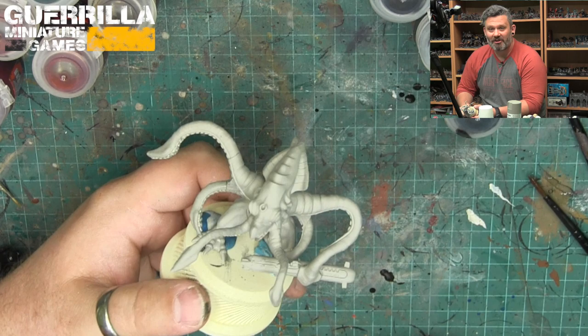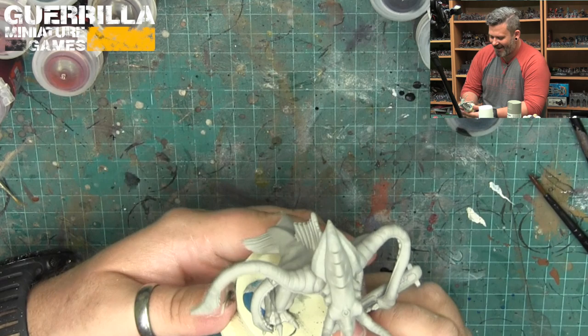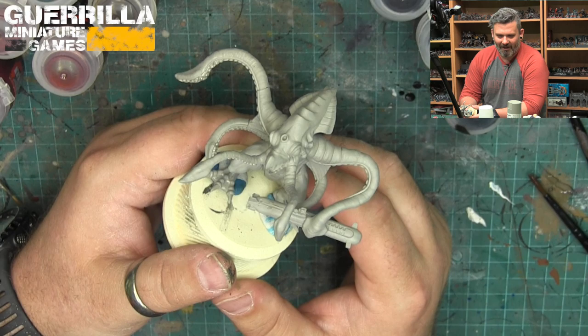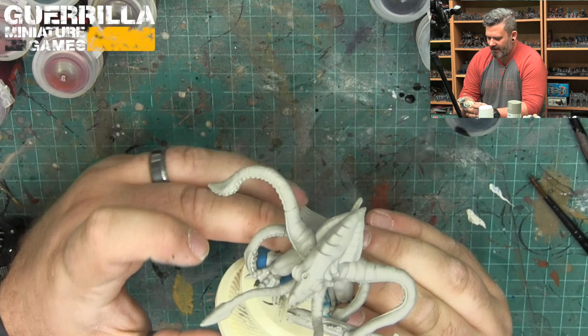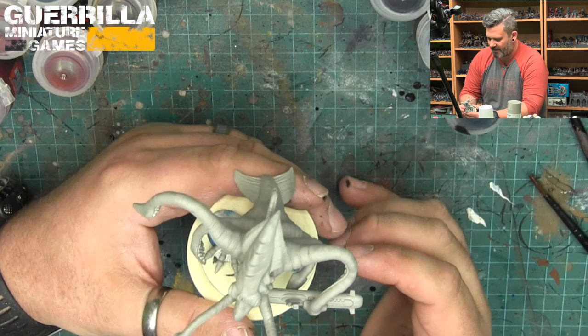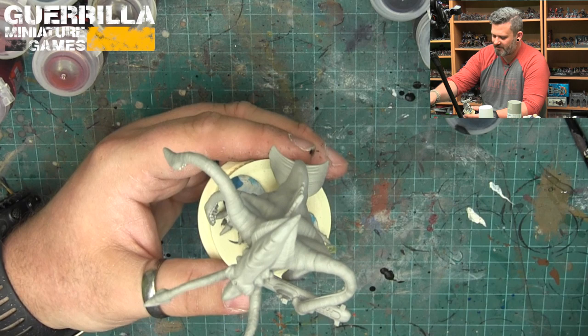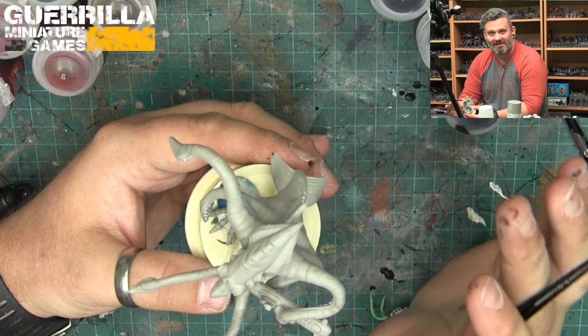Hey folks, welcome to another What Can Contrast Do episode. Today I'm taking a look at the mighty Kraken Octus, the Triton from Monsterpocalypse. I've been answering questions from viewers who asked on my Facebook page what they'd like to see me do with the contrast paints — things like how does it work on big things, certain colors, and especially big monsters. So Kraken Octus is sitting on my paint pile, and there's a bunch of bright colors I haven't checked out yet. He's got big smooth surfaces and lots of little details, so he's a great candidate.